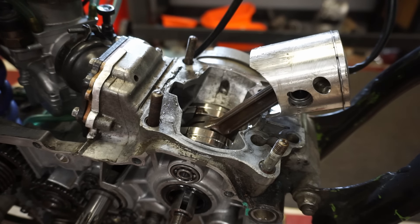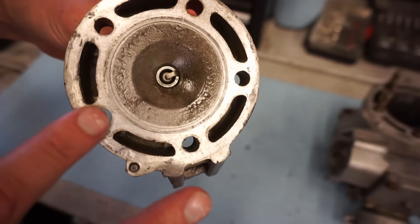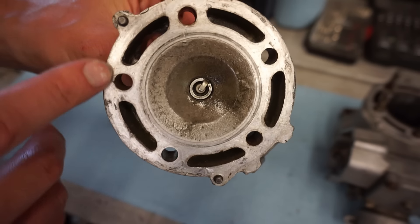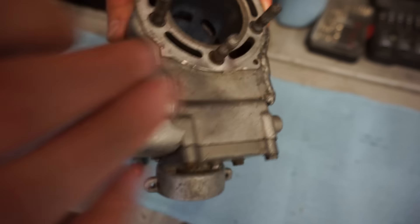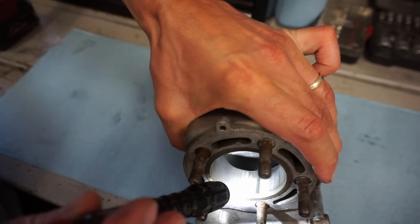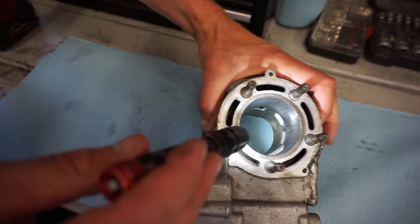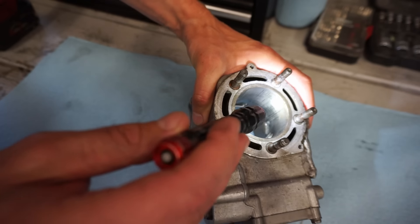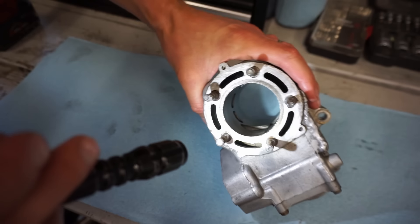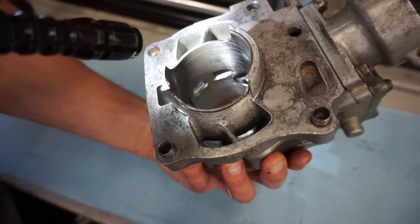Alright, closer look at the head here — you can see it might possibly be able to be saved if we just trim that down a bit, but it might be too far gone. There are pretty big divots in there. I can't get my fingernail in any of these lines — they're just discoloration marks. My fingernail doesn't catch at all on those. I think a light hone would get rid of that discoloration. It's just discolored. I think he thought those were scratches, but it's just discoloring from the piston. So cylinder looks really good.